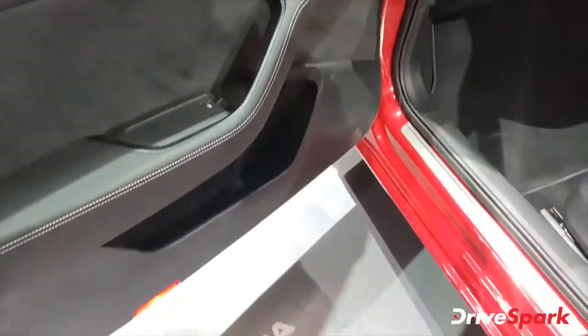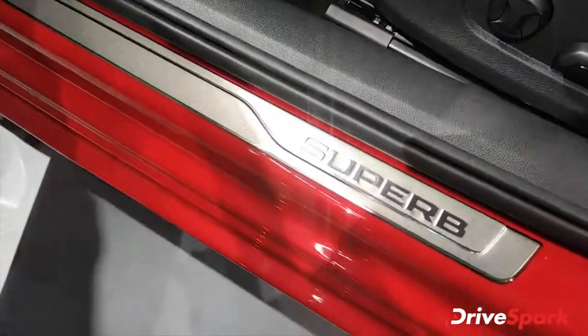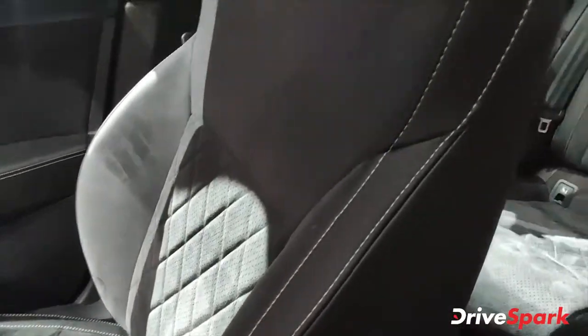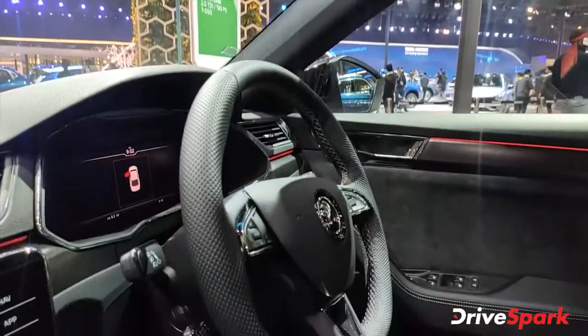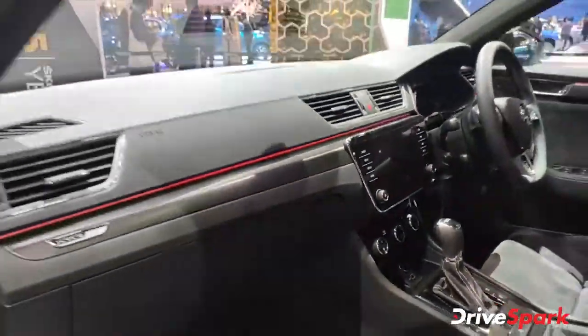You get illuminated door sills with 'Skoda' and 'Superb' branding. The seats are bucket-style — comfortable and well-designed. The Sportline flat bottom steering wheel is present, and all the usual premium works are included. It's a great car overall.